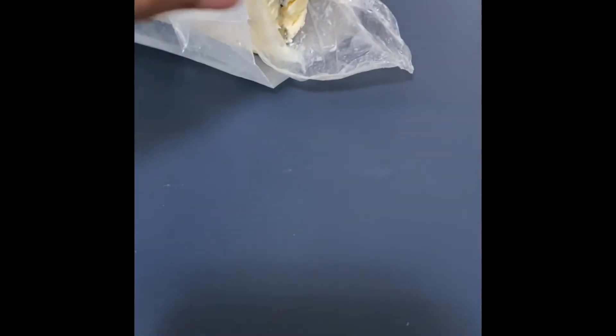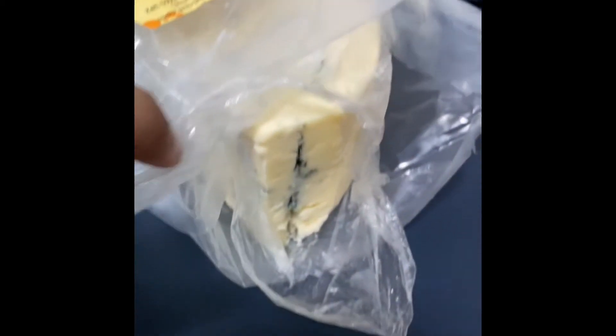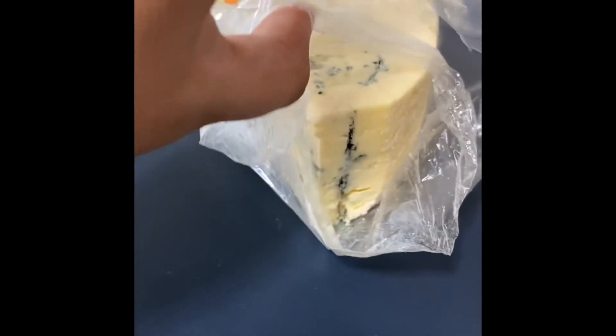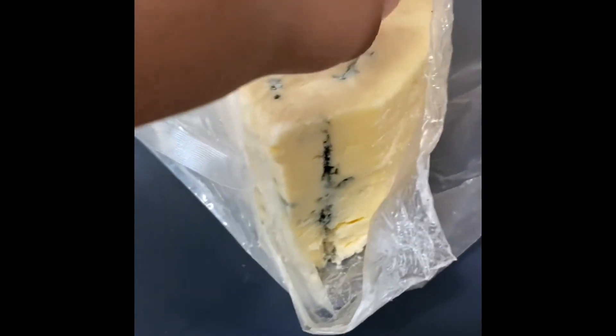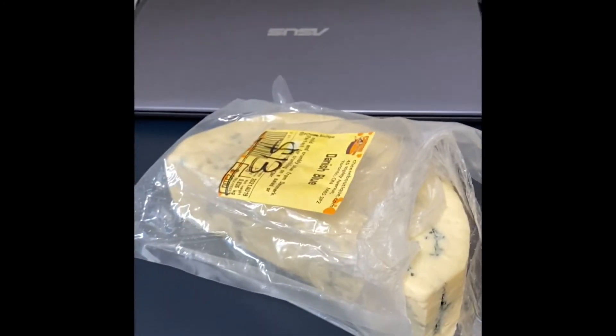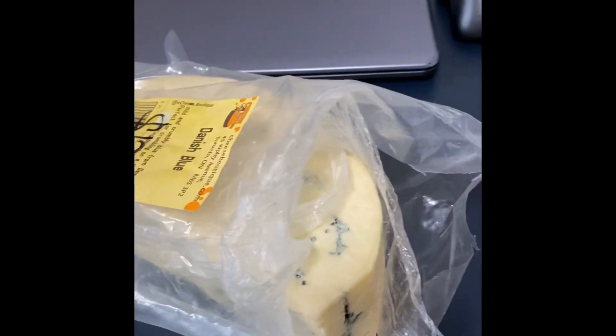I was about to get the Parmesan but last second I thought this would taste good. Now I know why it was packed in three layers — it definitely smells bad and no one would take it, that's why it was wrapped in three plastic packs. Here's the last layer. Hope you enjoy my video and take this as a warning.